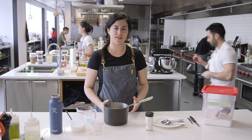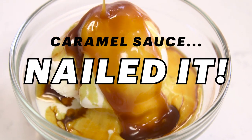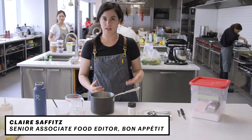Making caramel is one of those things that convinces me that cooking is really magic. Because it takes something so simple — sugar — and makes it something so complex and delicious.